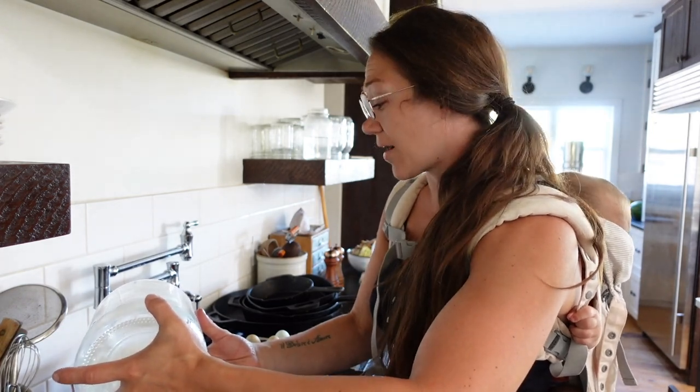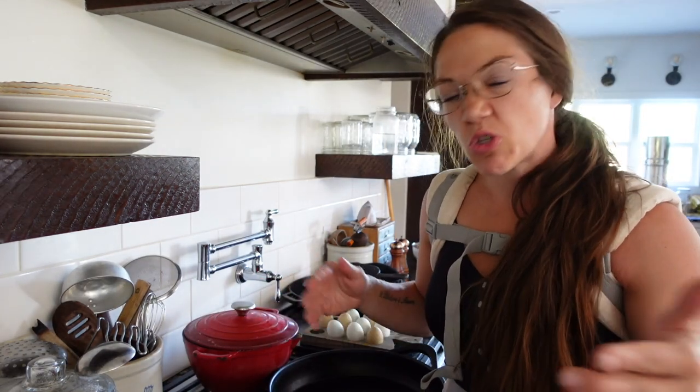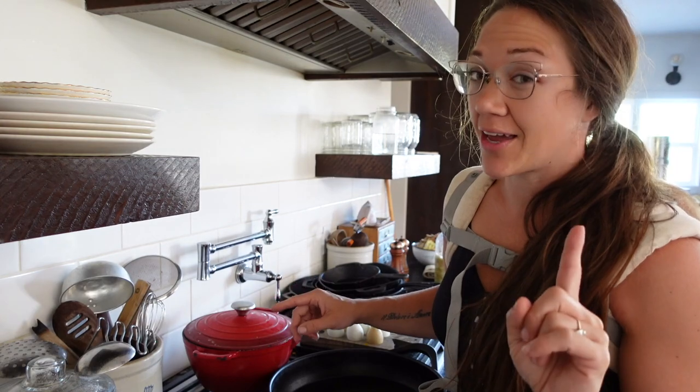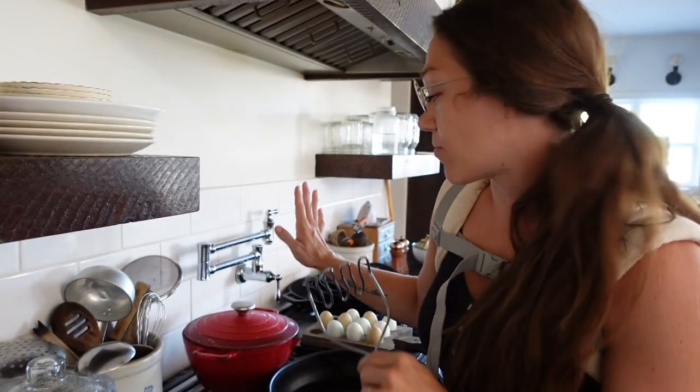I pour just enough milk to almost cover — you don't want it to totally cover, about right there. Then I cover them and turn it on low and just let them simmer. It takes maybe 20 to 25 minutes. Check them after 15 minutes with a fork and see if they're soft enough to mash. This is the easiest way to make mashed potatoes — all you do is take your potato masher and mash them right in the pot.